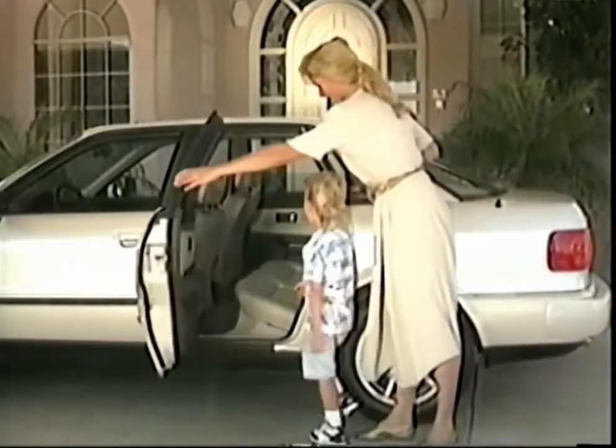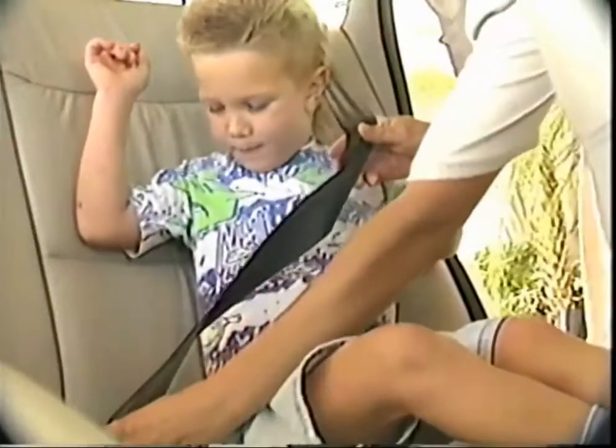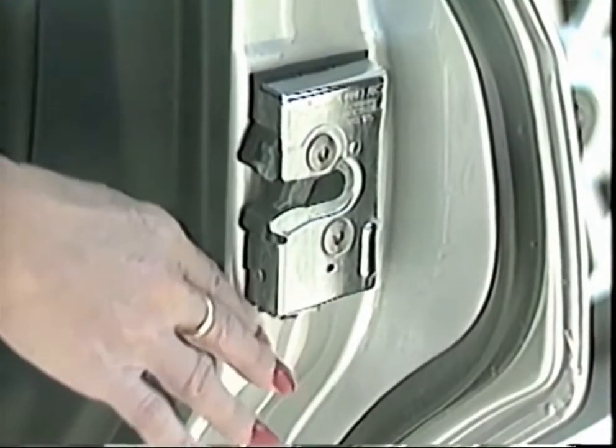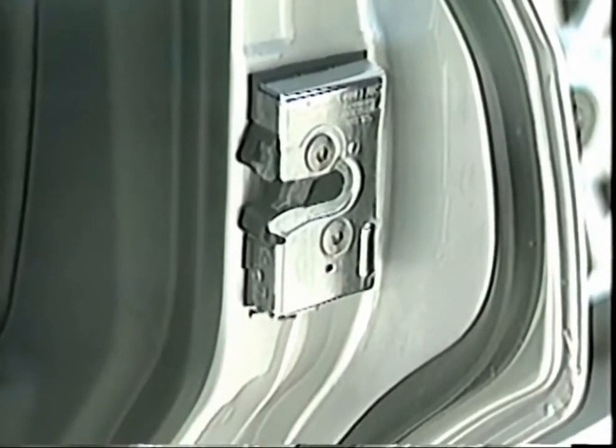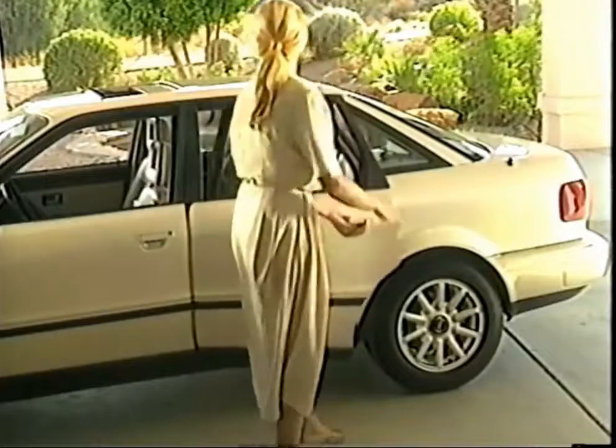Your Audi is also equipped with child safety rear door locks, which prevent children from accidentally opening the rear doors from the inside. To activate the child locks, simply move the rear door safety latch to the locked position. In this position, you can only open the door from the outside.